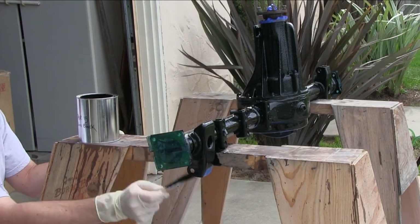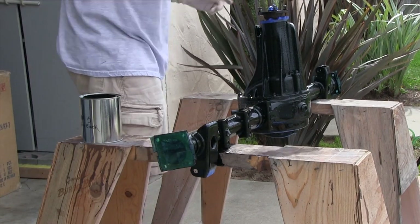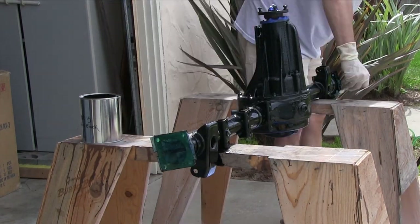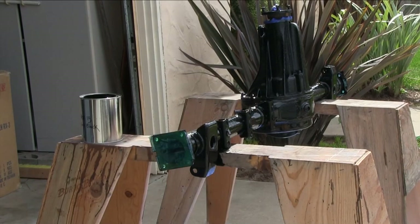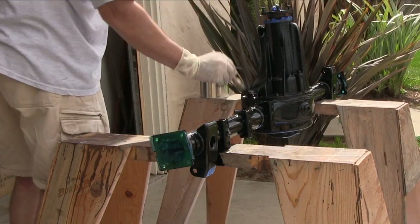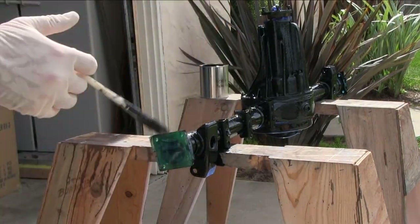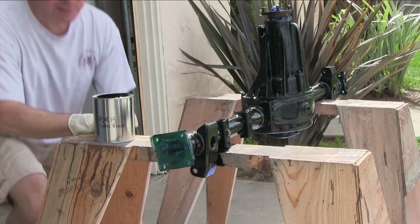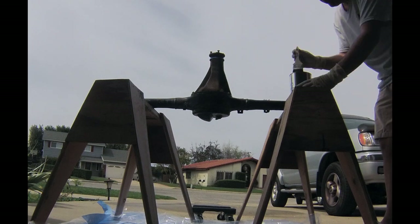I thought about powder coating the differential — it can be done. I've got access to an oven that's large enough to cure it, but it's heavy and I've got to lug it around. First I'd have to bead blast it and use a prep solution. This was way easier. POR-15 is really good at stopping the rust process, so this is going to look just fine — especially under the car.